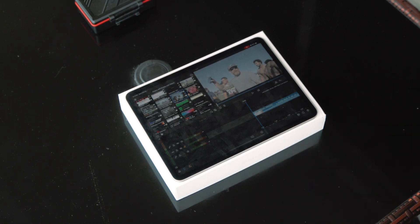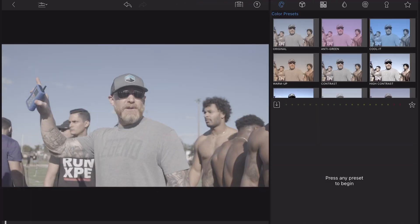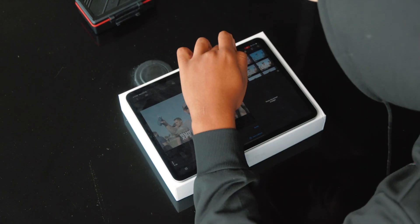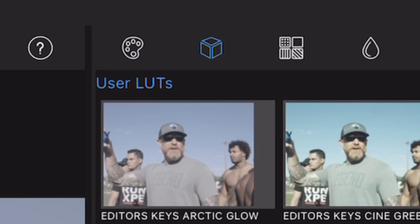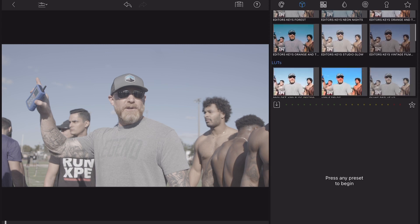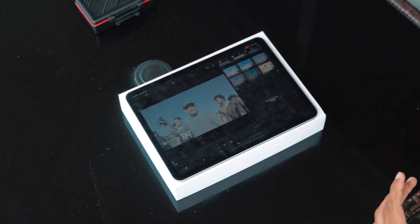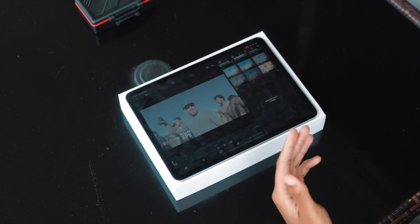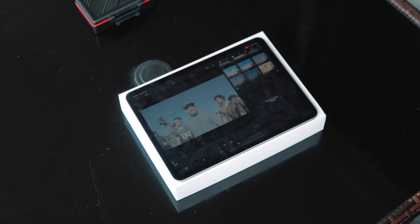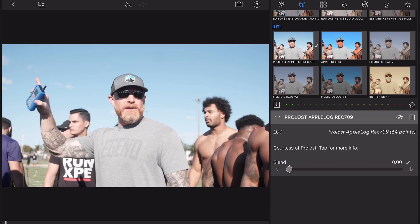Double tap your clip and it's going to take you to this screen. Go to your LUTs — this second option, this little queue icon right here. You can see these are the LUTs we just downloaded from Editor's Keys. Scroll down a little bit to the regular LUTs. LumaFusion has a built-in Rec 709 converter which makes the process very simple. I use the first one — the Pro Log Apple Log Rec 709 converter. Just tap it and add that on there, and as you can see it gives the footage a little bit of life, but it isn't fully graded yet.